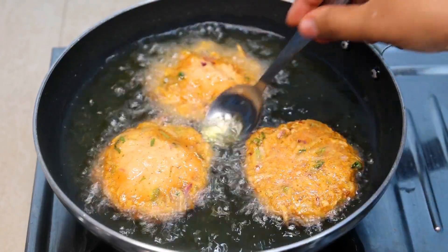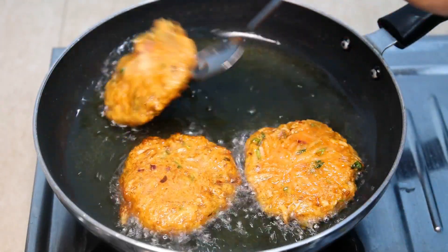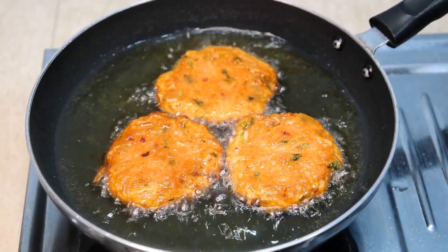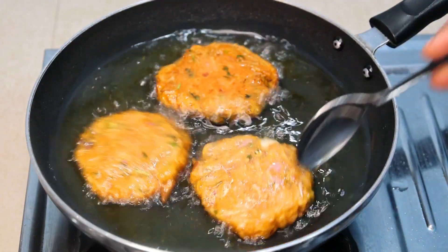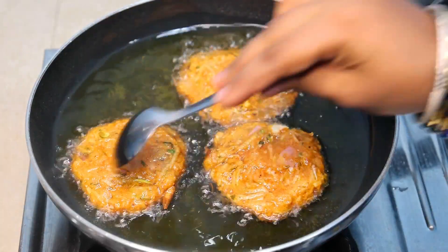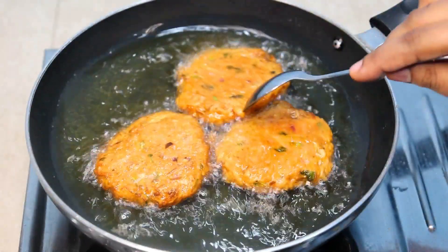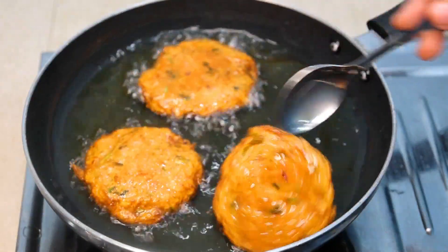Now let's put it in on low flame. Put it on one side and then flip to the other side. Let's keep it and take a look. Cook for about 1-4 minutes and then check the color.